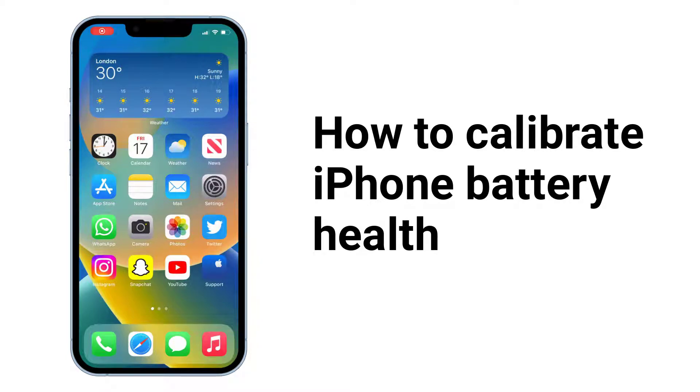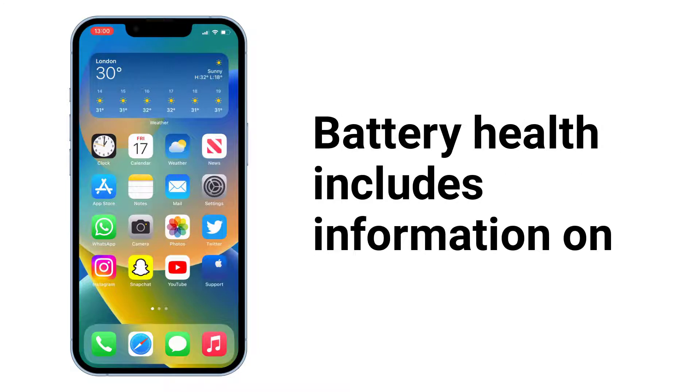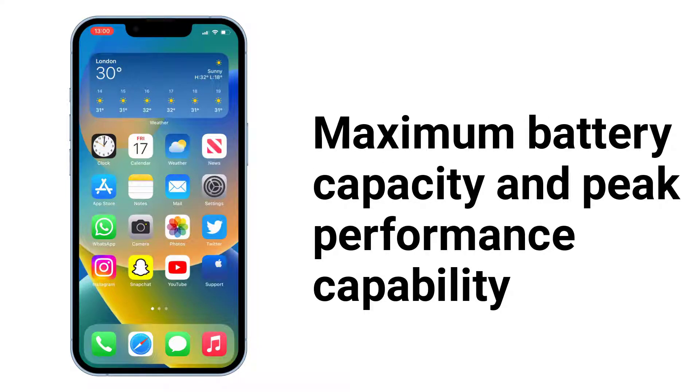Hi, welcome back. In this video I'm going to talk about how you can calibrate your iPhone battery health. Battery health includes information on maximum battery capacity and peak performance capability.